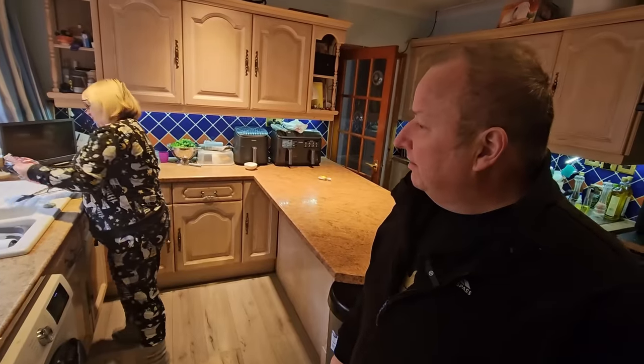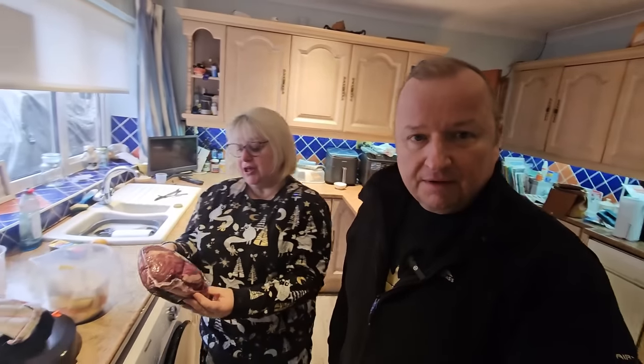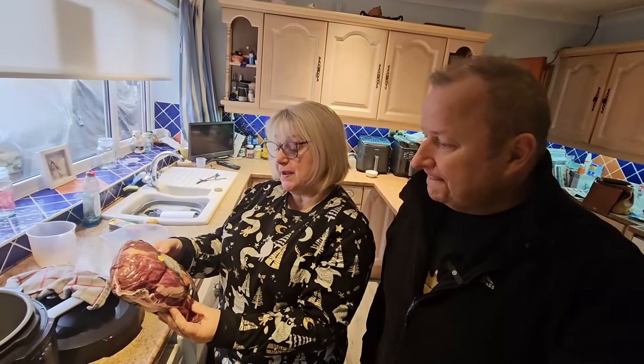Not outdoor cooking? No, it was nothing to do with the outdoor cooking. I caught it off baby Frank because baby Frank's got it. Anyway, what are we having today, Shara? We're having 30-day matured British beef top rump roasting joint, which I got from Tesco's when it was in the sale.